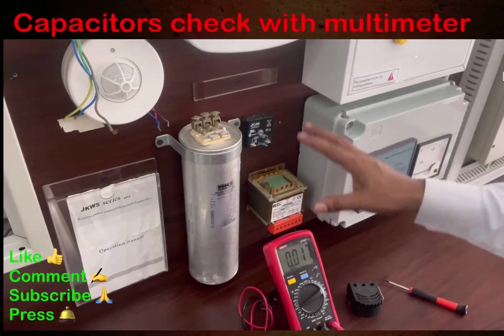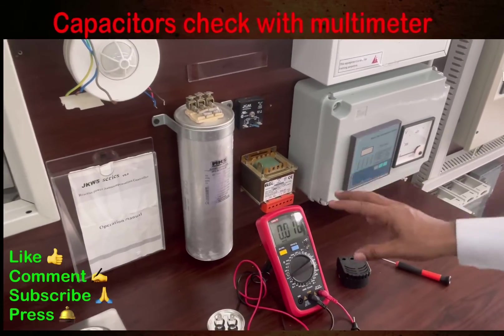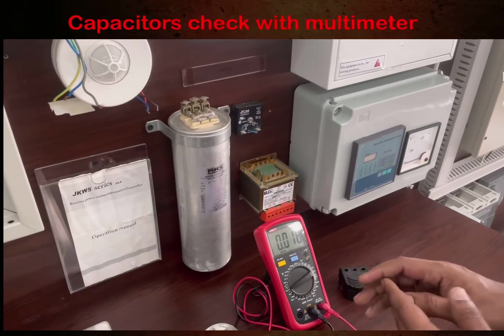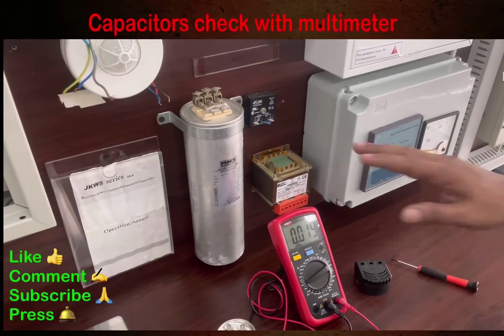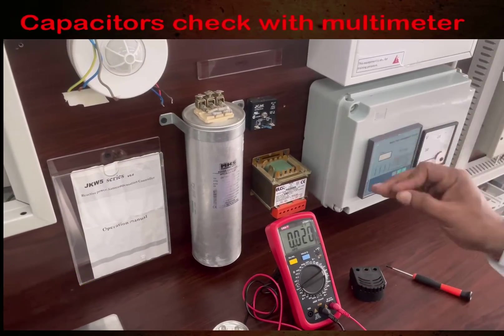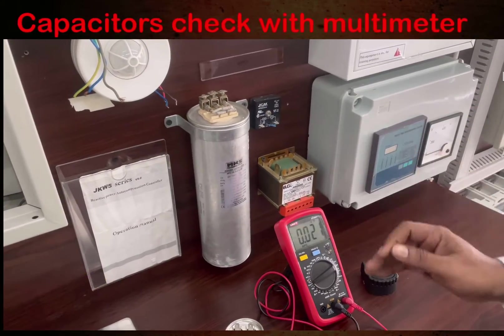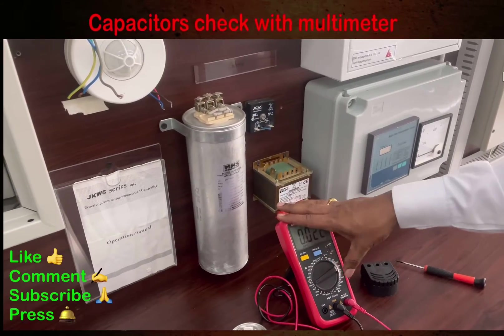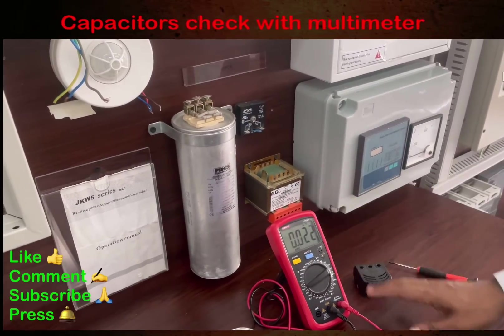The rated value of this capacitor is 250 MF and we found the readings around 244 MF, which is a variation of about one to two percent — that is manageable. However, if the variation is minus 5% or more from the rating, then you can confirm the capacitor is not okay and needs to be replaced.